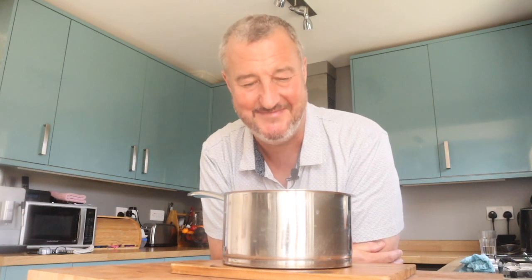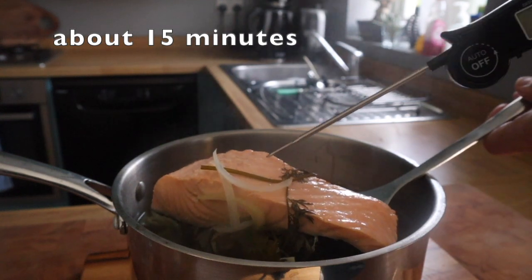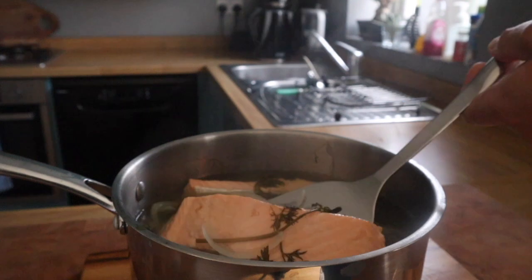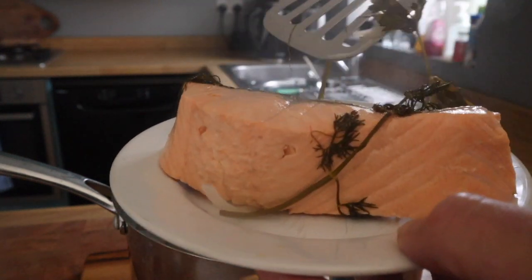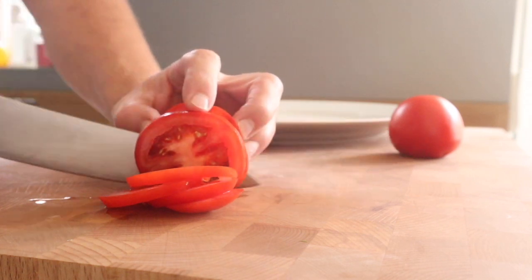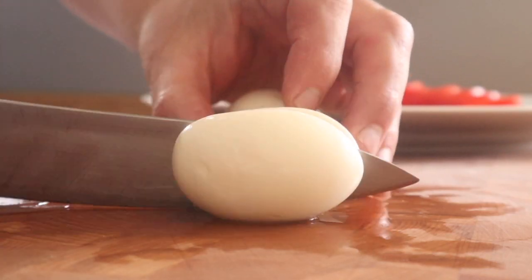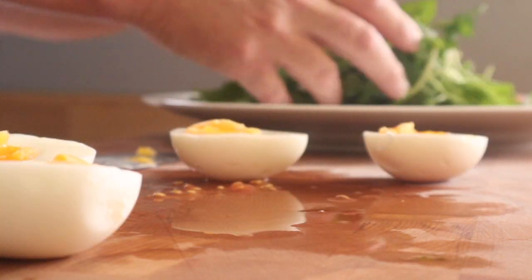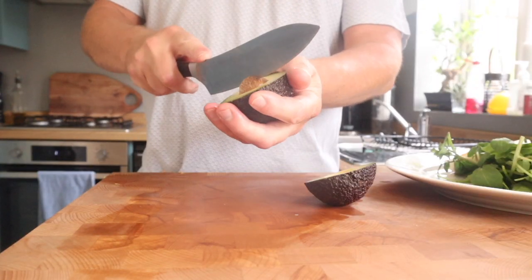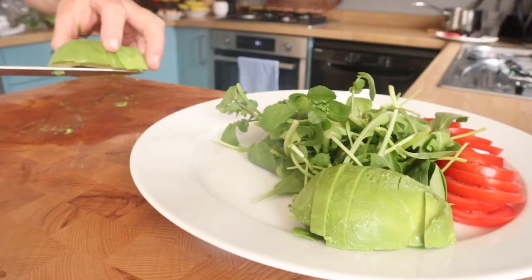Thank you very much for your interaction, it's really appreciated. Checking the thickest part with a thermometer is a good idea. I was happy with that — 57°C, which is something like 135°F. I'll explain those temperatures at the end. So while the salmon is just cooling off a little bit, get some salad ready. I like it to be warm — that's my favourite temperature to eat poached salmon.